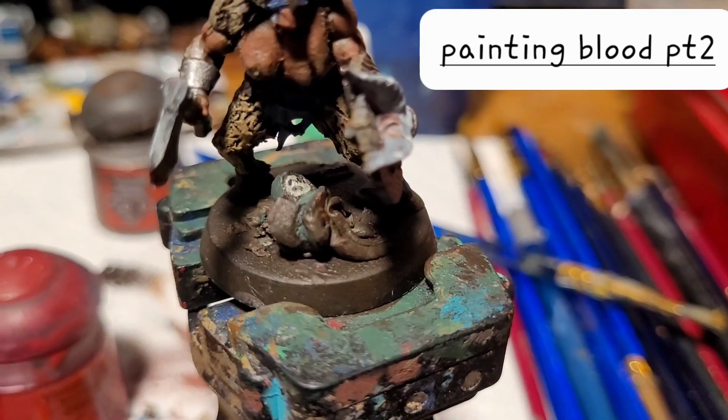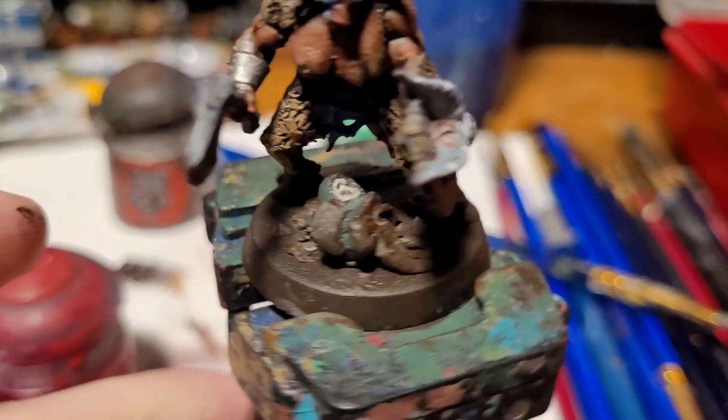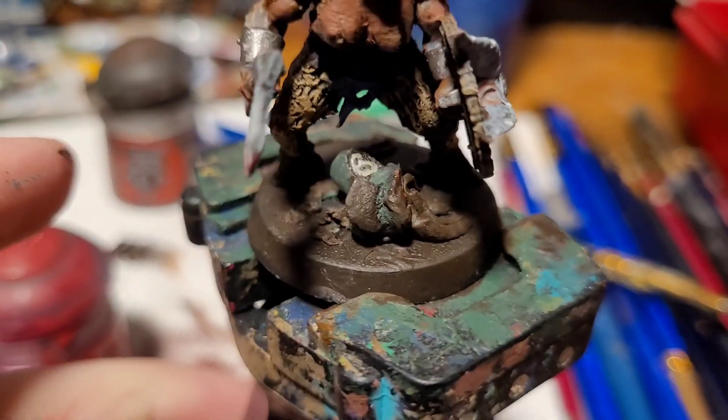Alright, welcome back to Painting Blood and Guts and Gore. I'm gonna finish this guy who I didn't finish last time.